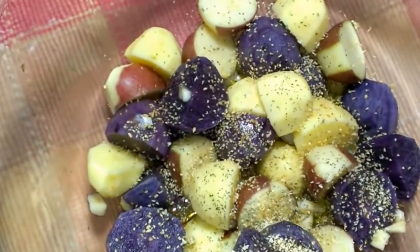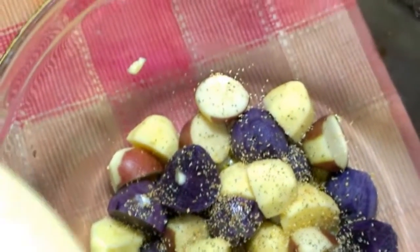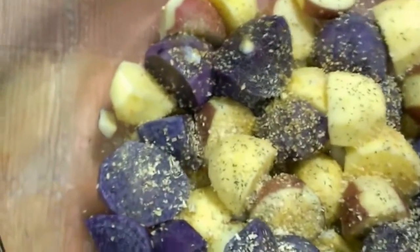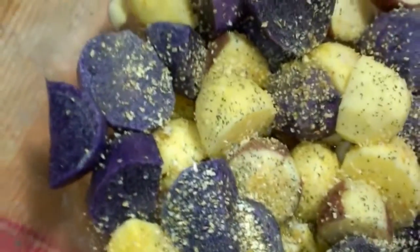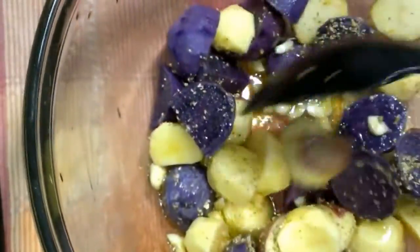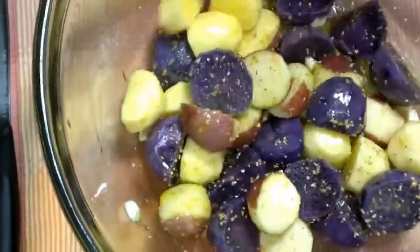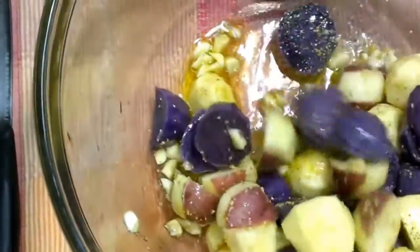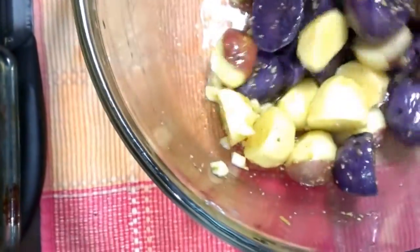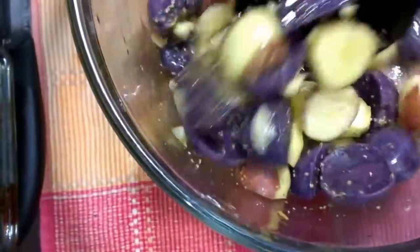The next thing I'm going to add is just a little adobo — if I can get the bottle open with one hand. That will add my salt. Now I'm going to toss this and make sure that everything is well marinated and incorporated.